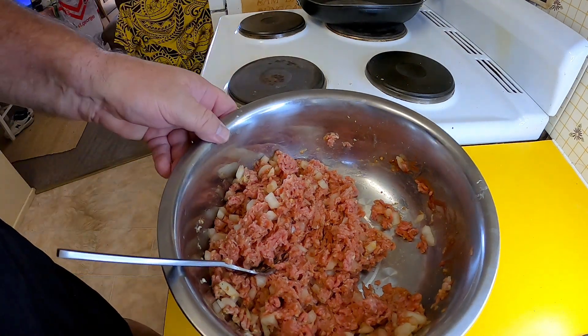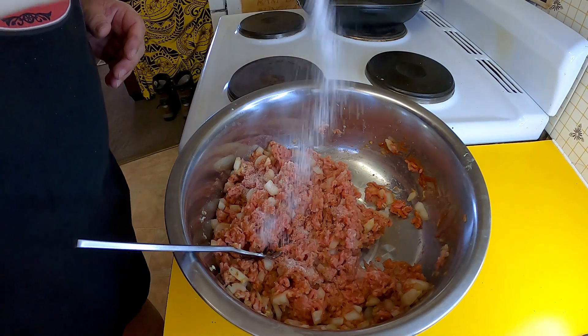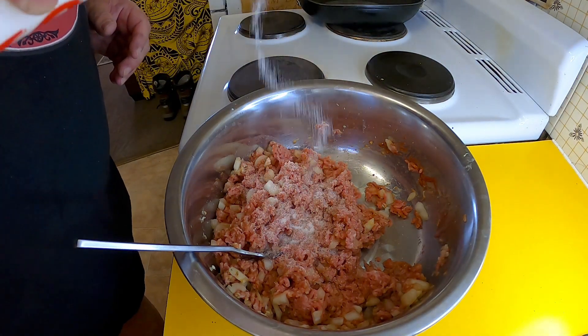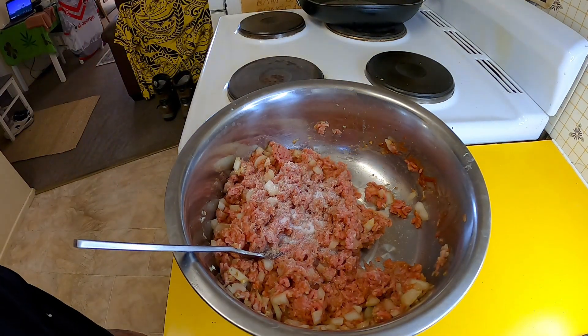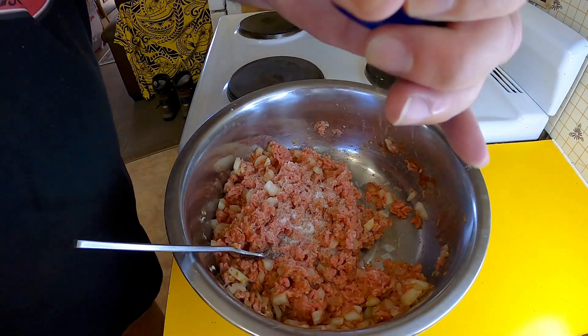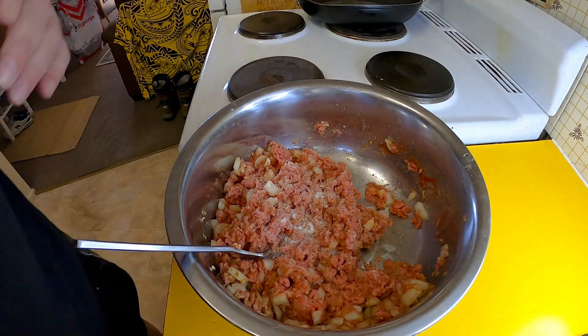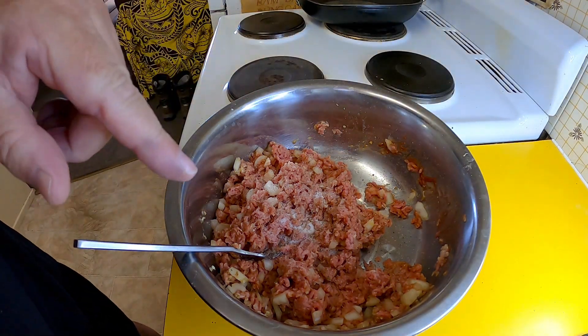While you're mixing that up, don't forget to give it a generous hit of salt and black pepper.